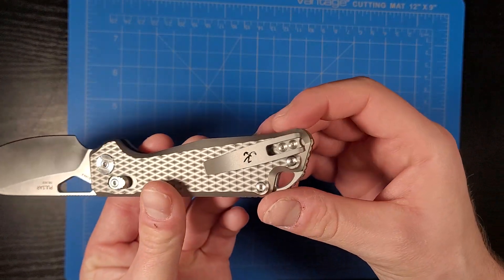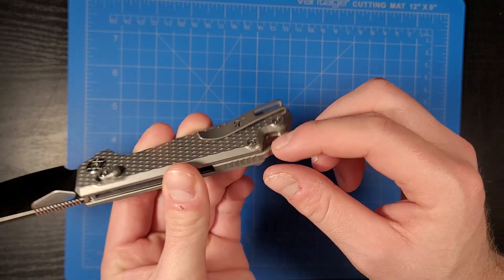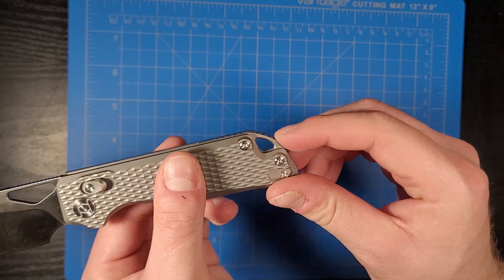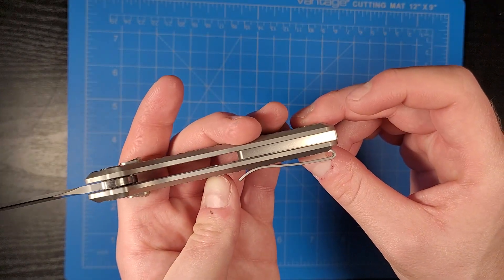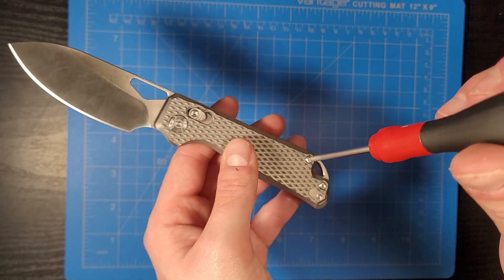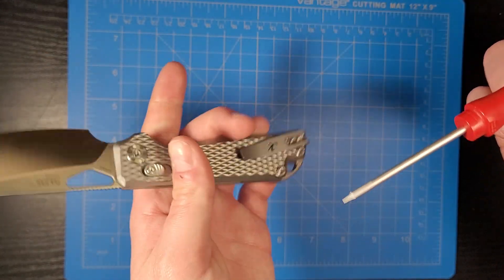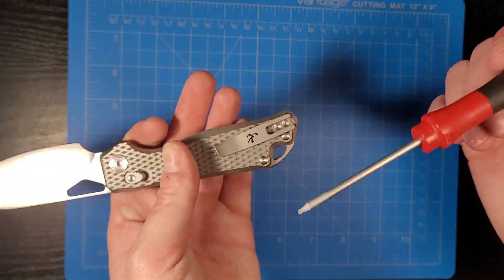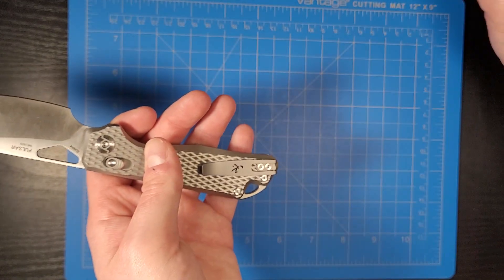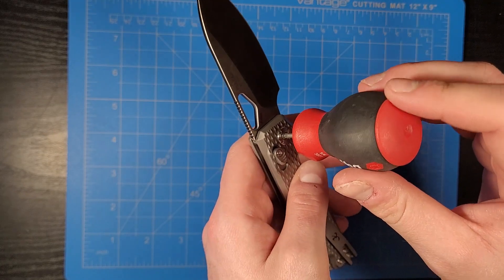Deep carry pocket clip with inset screws, so nothing's poking up and it's not going to catch in your pocket. Titanium back spacer with a lanyard hole if you like that. Screws are T6 for the thumb studs and body, pocket clip screws are also T6, and the pivot screw is T8. We also have a reversible pocket clip so you can put it on the left or right side.